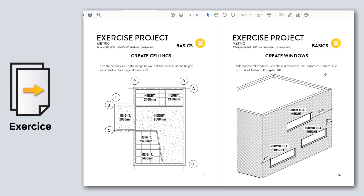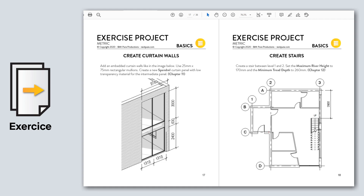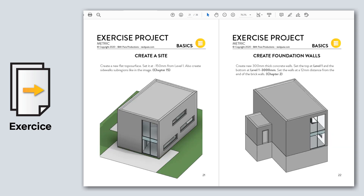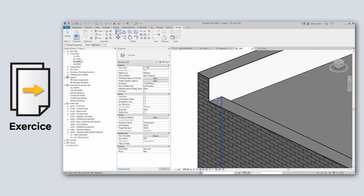Use the exercise project to test what you've learned with Basics. It contains modeling and annotation instructions to build a complete project, testing the content from the entire course. If you are stuck, we've included a full video tutorial to help you complete the exercise.